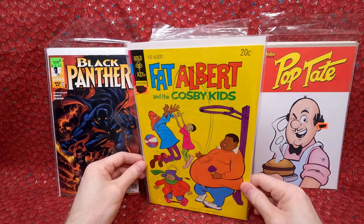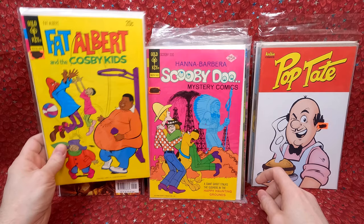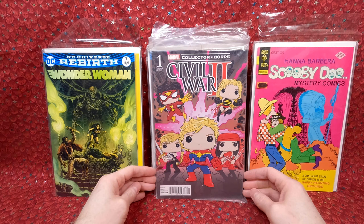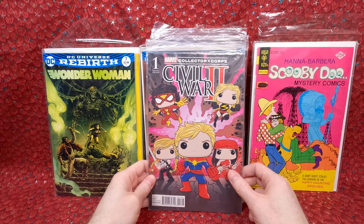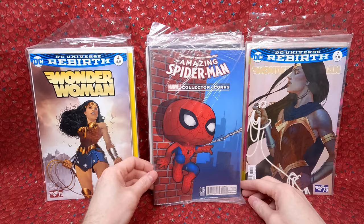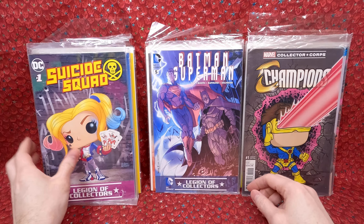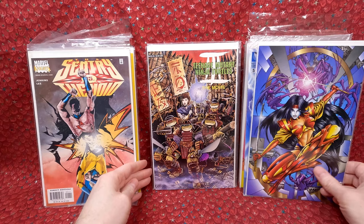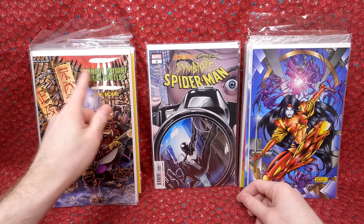Fat Albert — I never thought about it, I wonder what his first appearance is, if there's a number one, if that's worth anything. Hannah-Barbera Scooby-Doo Mysteries — I love the 70s Scooby-Doo, I want to collect all those. A Wonder Woman number seven. Civil War One variant comic book — I kind of miss the variant comic books they used to put in with the collector crate boxes. Wonder Woman number four, Wonder Woman number seven with a beautiful Jenny Frison cover, Amazing Spider-Man number 16 Collector Crate, Champion number one Collector Crate, Suicide Squad number one Collector Crate.